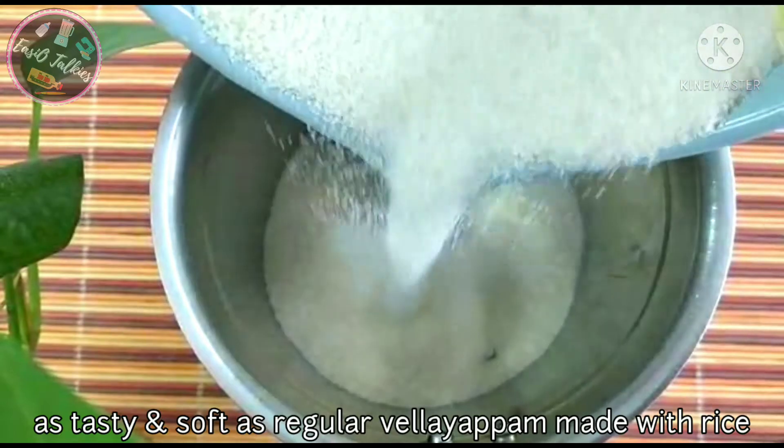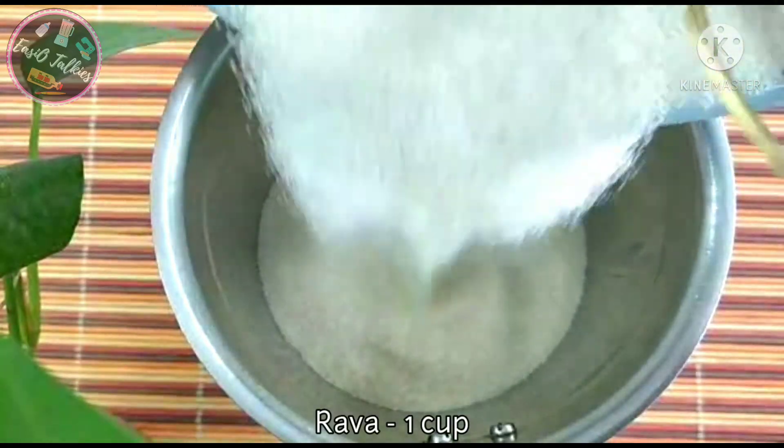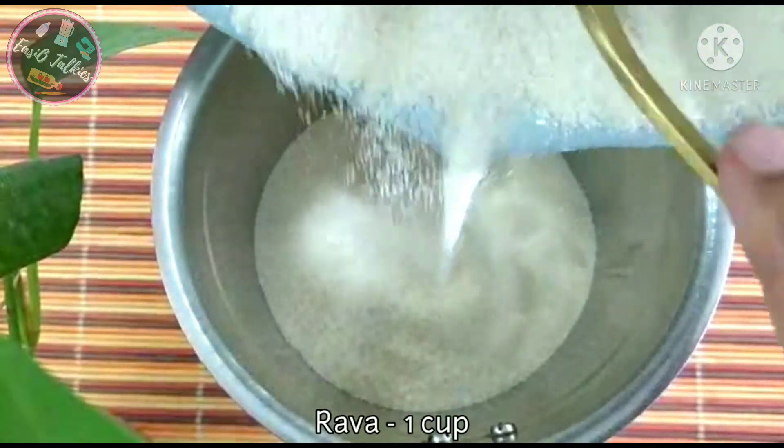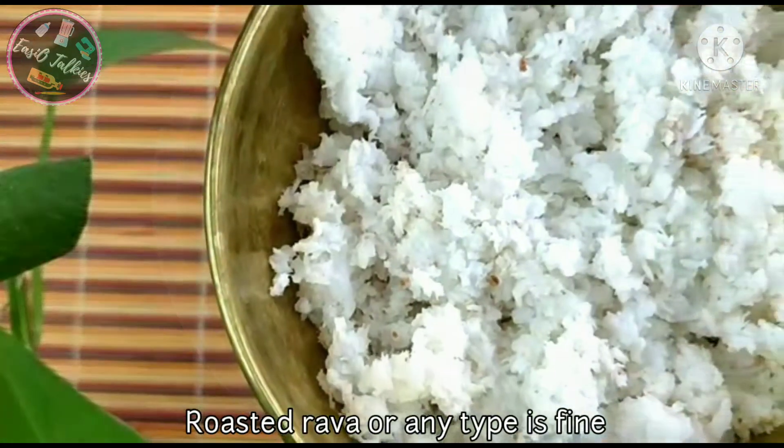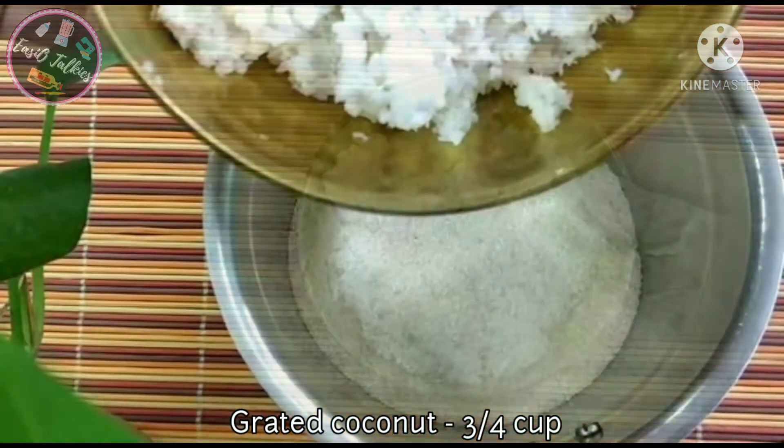It is made with a simple rice, as well as a soft rice. This is in the mixer. It is used for the soft rice.